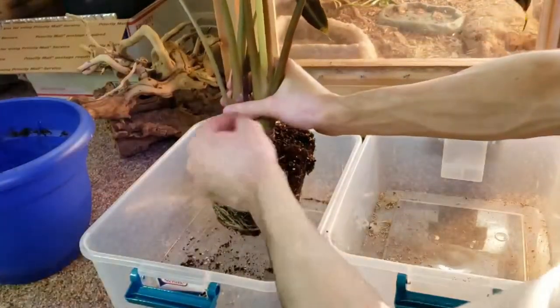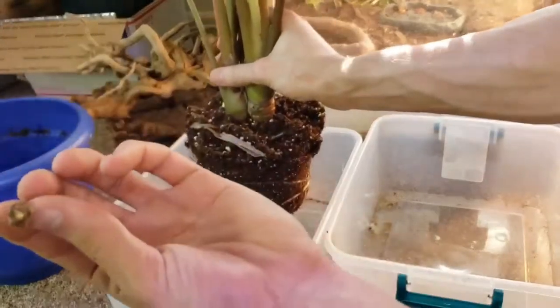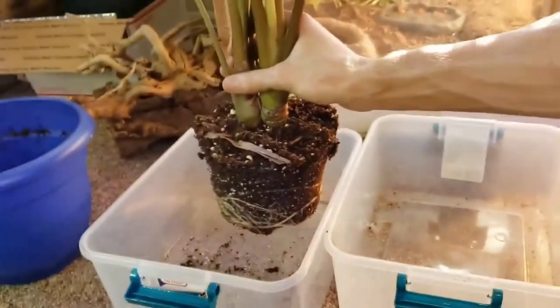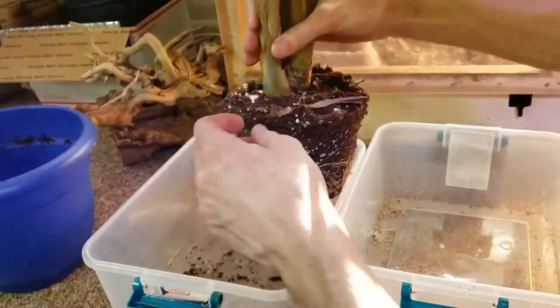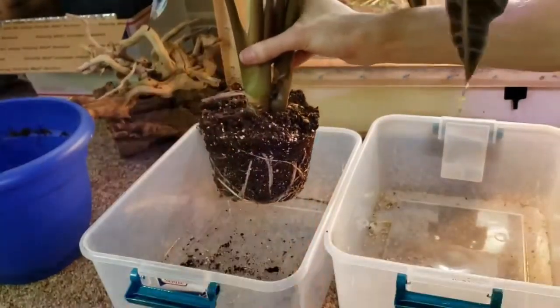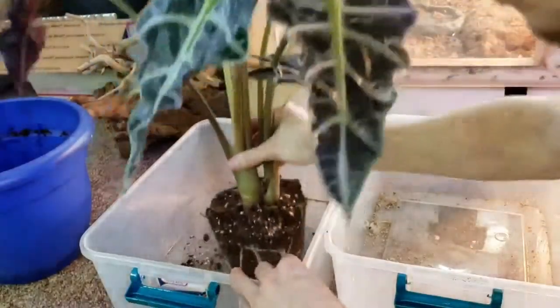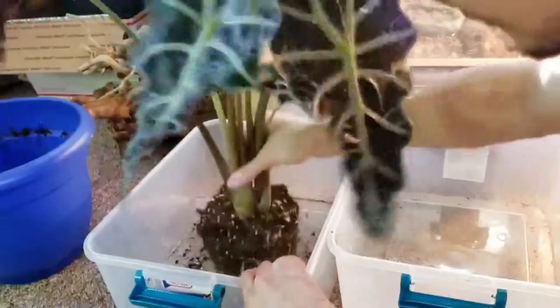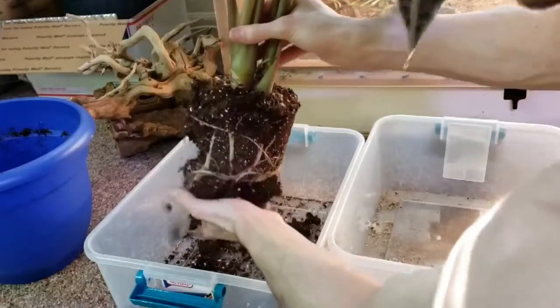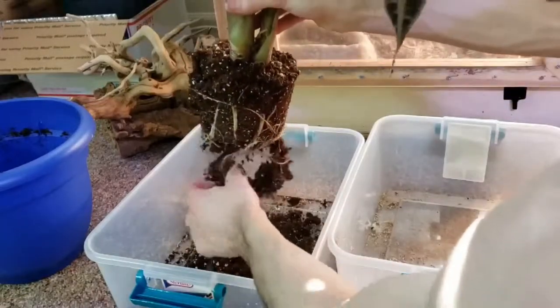I'm pretty sure these are bulbs — new bulbs — so these are gonna get planted back in. I want to say there's two of them, I might be missing the other one. Oh there it is! We got some nice root structure here, unfortunately you're gonna break it all up.